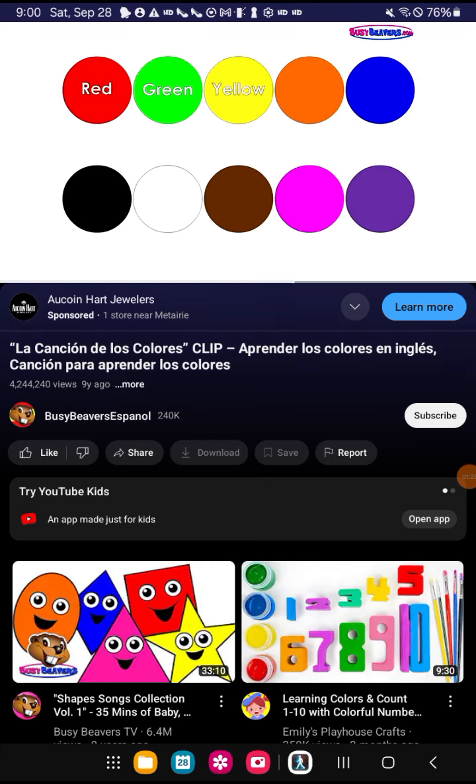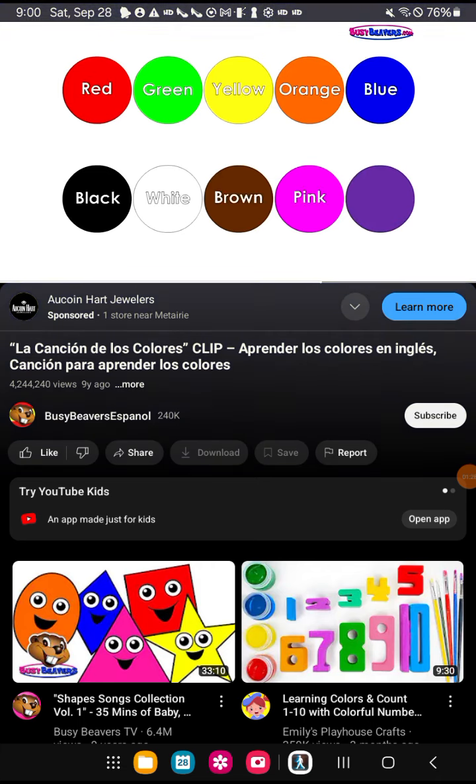Red, green, yellow, orange, blue. Black, white, brown, pink, purple, too.